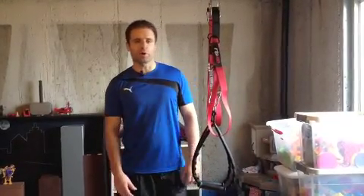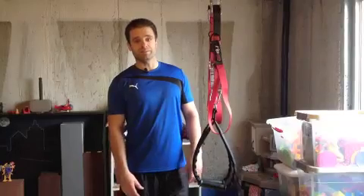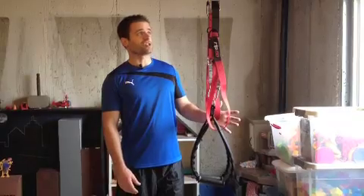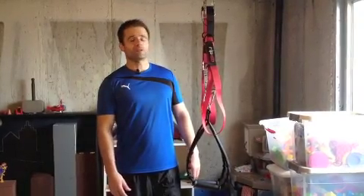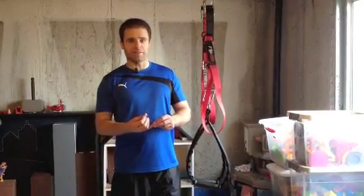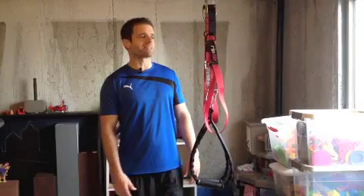Hey everyone, I'm Jared with ToneandTitan.com. Today I wanted to shoot a quick video and show you some of my top favorite exercises to be done with a suspension gym system. You may have seen these in the gym or elsewhere. They're definitely becoming increasingly popular. I love the suspension gym system — it's inexpensive. You can find them anywhere from about $40 to about $200 for the higher end ones with DVDs and workout or menu plans.